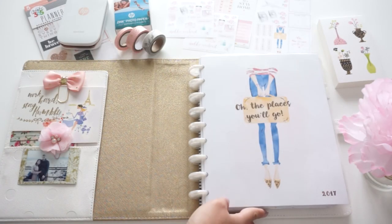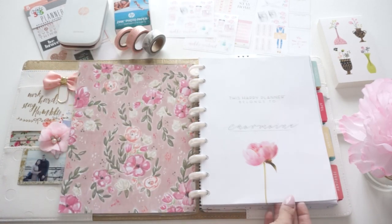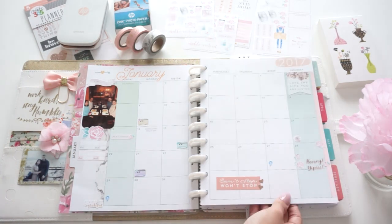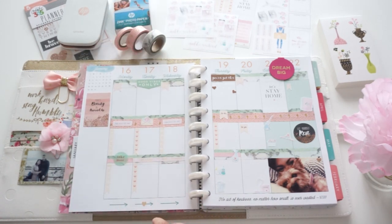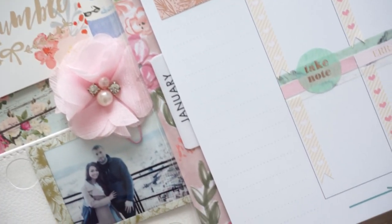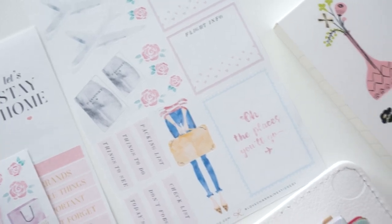Hi loves! I hope y'all enjoyed that little intro — a little flashback from the past years here on my channel of all the DIYs and plan with me's that I've done. Hello for 2017 — this is my very first plan with me video and I'm so excited! In this video I'm going to be sharing a DIY cover page, my monthly spread, and my weekly spread, so if you want to see how to create pretty things, keep on watching.